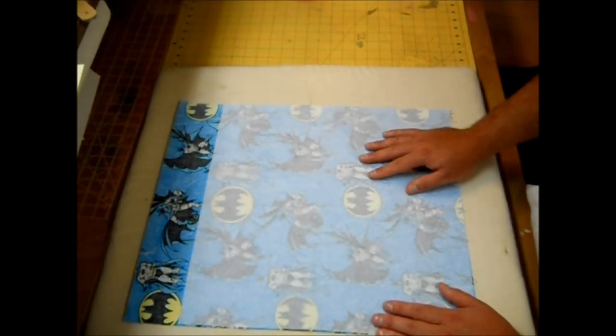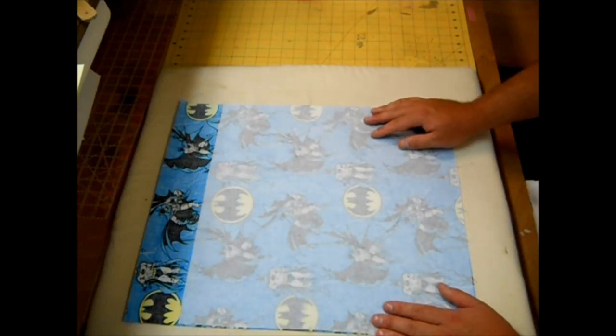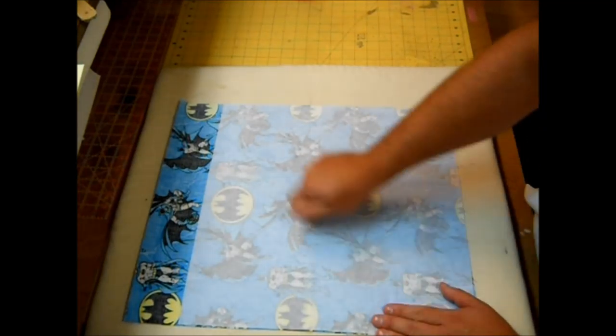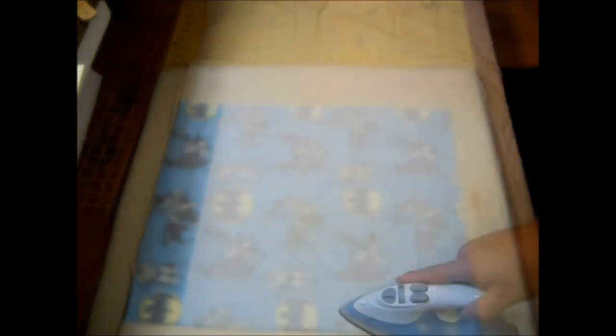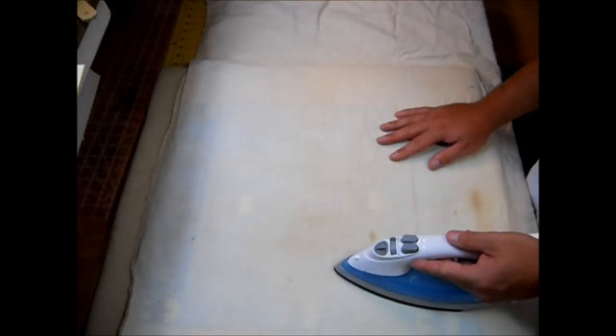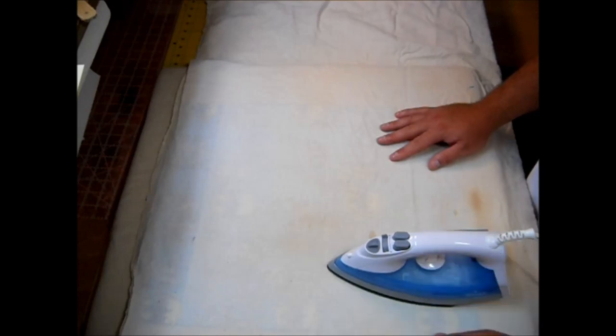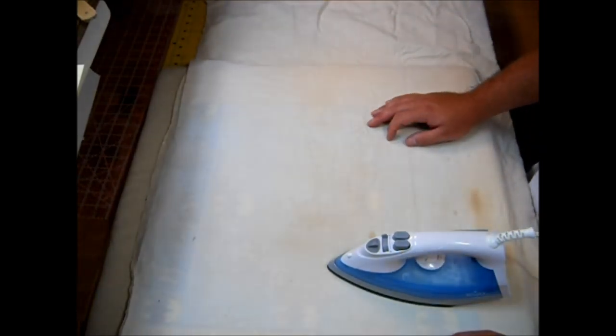For this specific Pellon, use a pressing cloth — which I like to do anyway because it gets gunky on your iron if you don't — and press down without moving it for 15 seconds. Start at the corner, count to 15, then pick up the iron and move it over. Keep going until the whole piece of Pellon is secure to your fabric. Do that for both pieces of your 16-by-19-inch fabric.